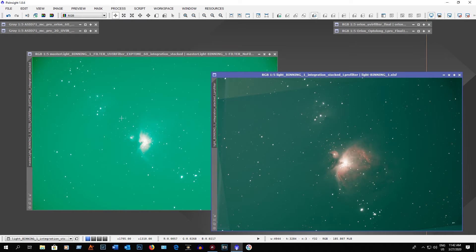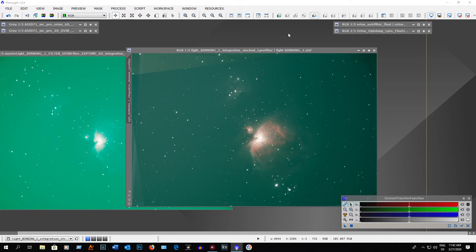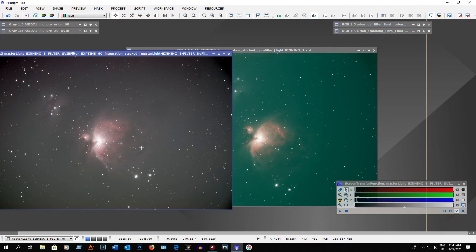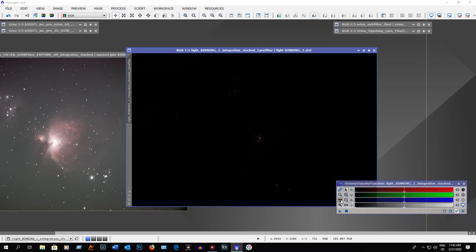This is how it comes out of the camera and you can see the light pollution gradient, but we can fix this. Just go to Processes, then Screen Transfer Function. We'll do the UV IR filter one first — highlight it, unlink the colors, turn the auto stretch off, make sure it's unlinked, then redo the auto stretch and that gradient disappears. Now we'll do the stacked one for the L-Pro filter — turn the auto stretch off, make sure it's unlinked, and redo the auto stretch.